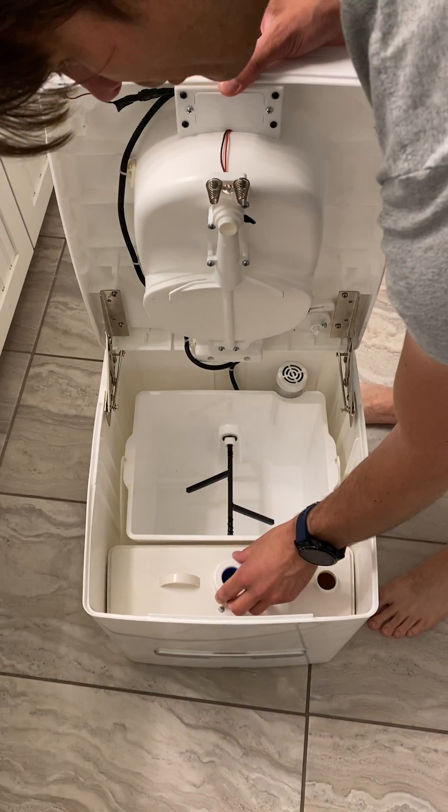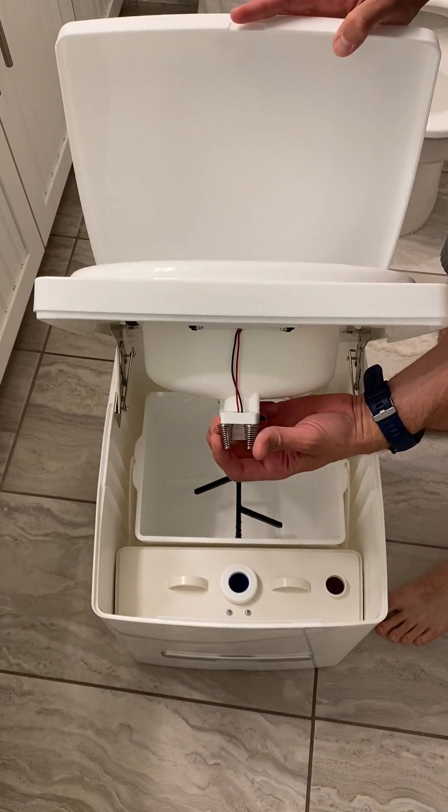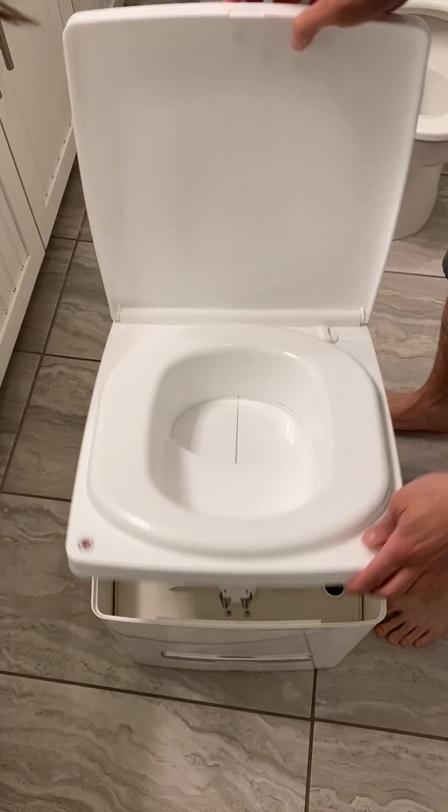We've put the valve into place and secured it down. It looks okay. Just check that the light works — yeah, make sure it doesn't overflow.